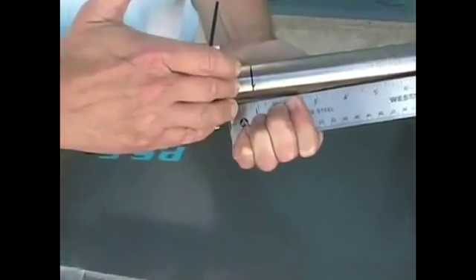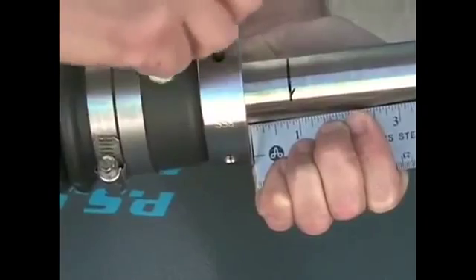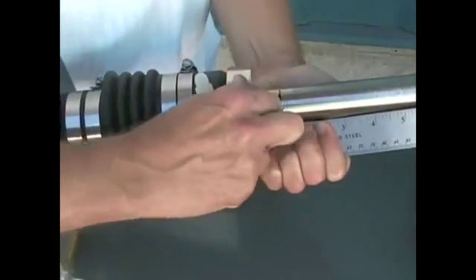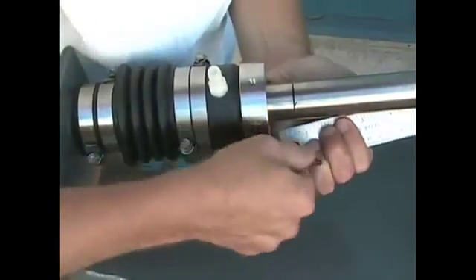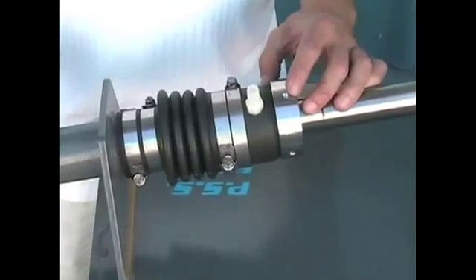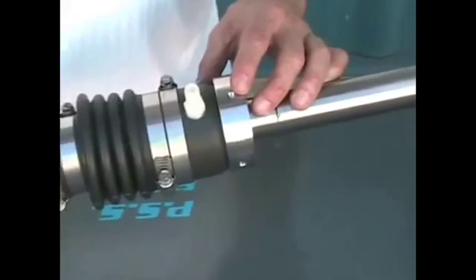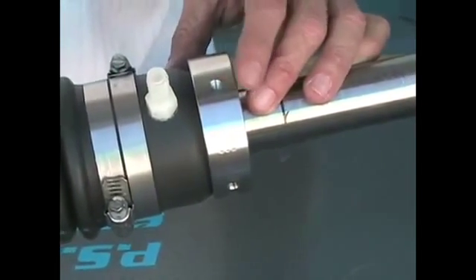Once we've added the one inch of preload to the bellow, we're going to secure the set screws to the shaft. Make sure that you secure these bottom set screws tight so that you flatten the head of the cup point set screw.